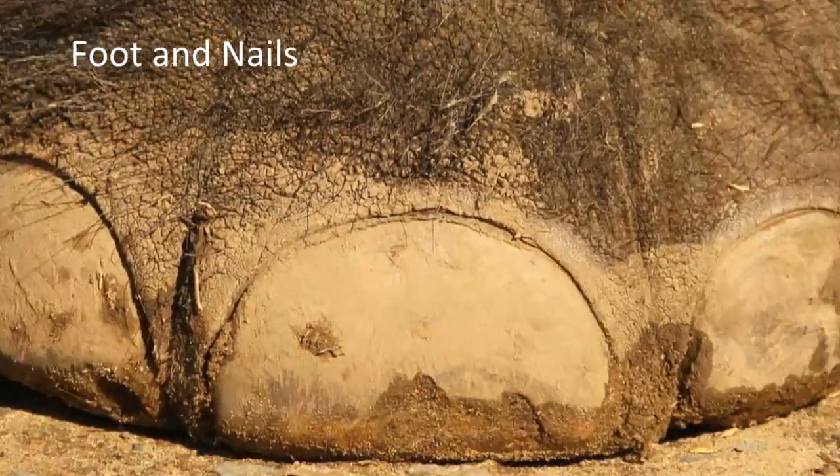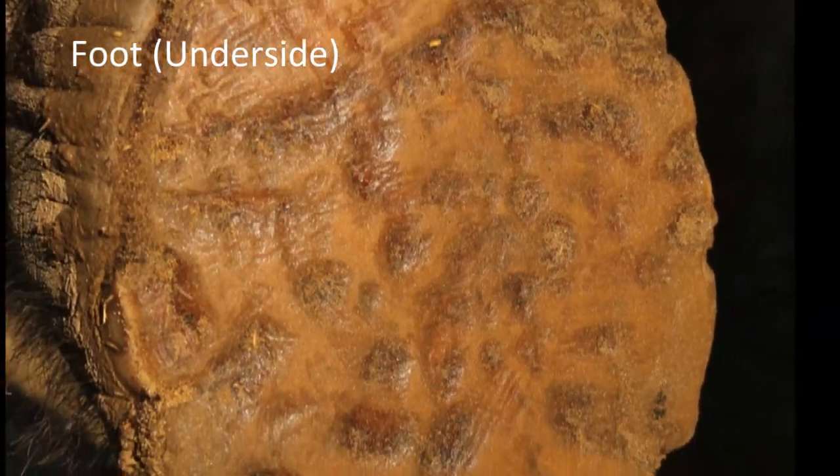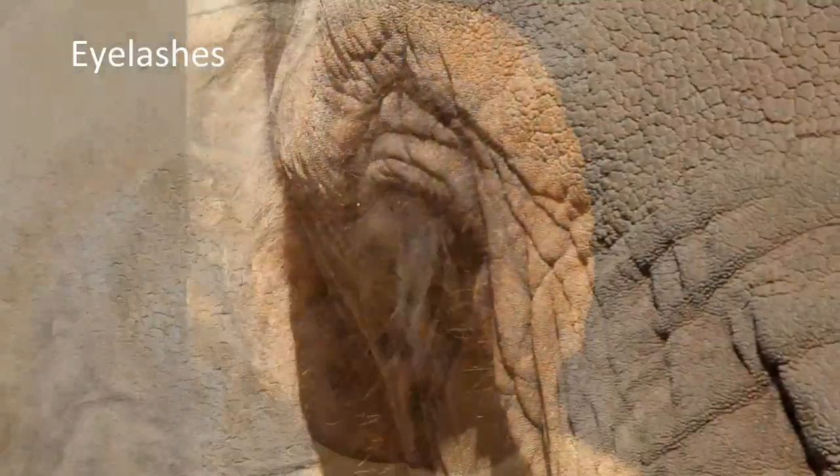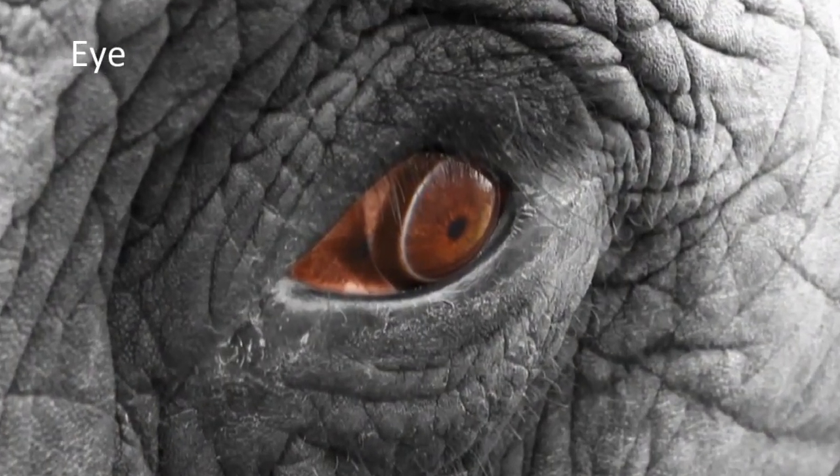This is the skin on the ears, very fine structured, and these are the toenails on the big feet of an elephant, and this is the underside of the thick pads on an elephant's feet. There are some long eyelashes on an elephant and some beautiful eyes.